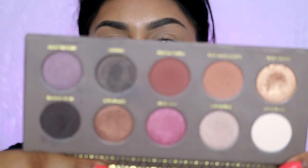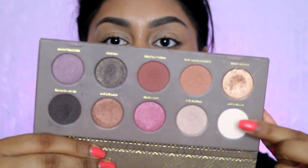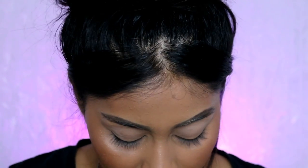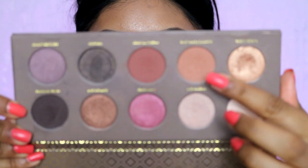For my eyes I'm going to use the Zoeva Cocoa Blends eyeshadow palette. I'm going to first use this color here to just set my base, just lightly set where I blend the most. I want to go super simple on the eyes — I'm just going to add a bit of color in the crease using this shade right here which is called Substitute for Love. I haven't really used this palette in forever so I really wanted to incorporate it in this tutorial.